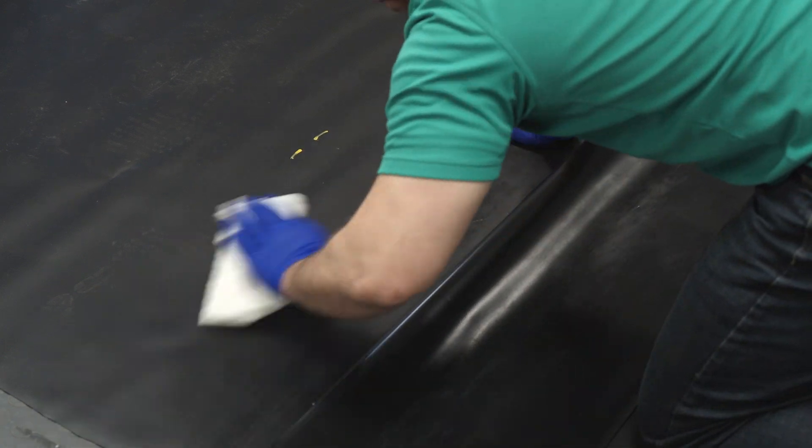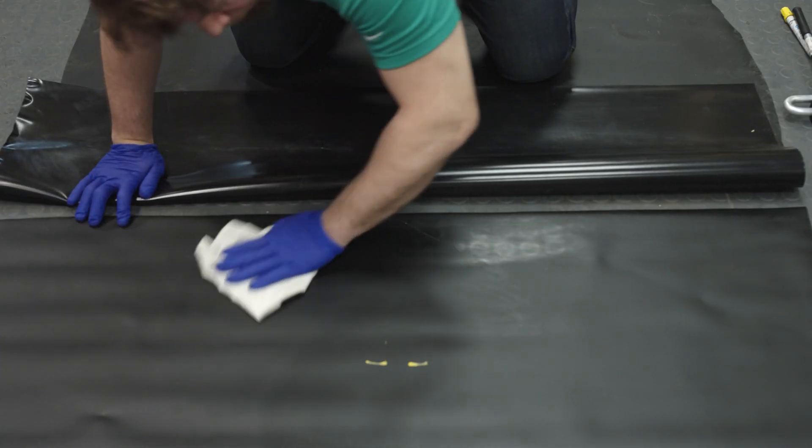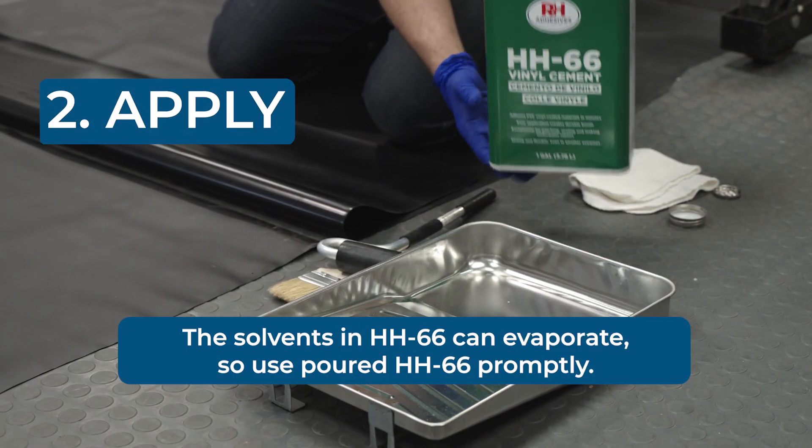Try to have the area you'll bond relatively clean. The less dirt and debris, the easier it is to add the adhesive and make a strong bond. Now you're ready for step two.